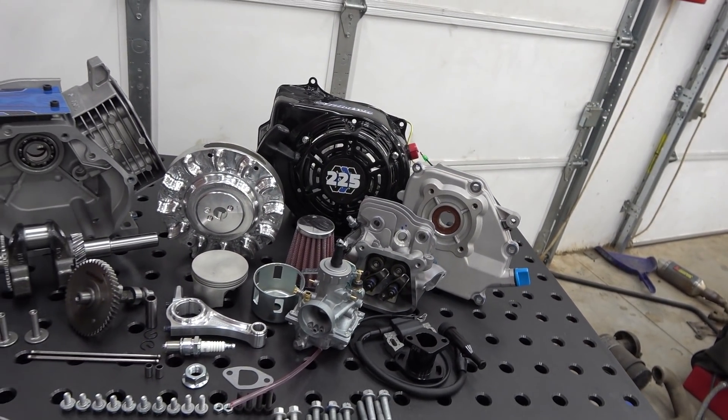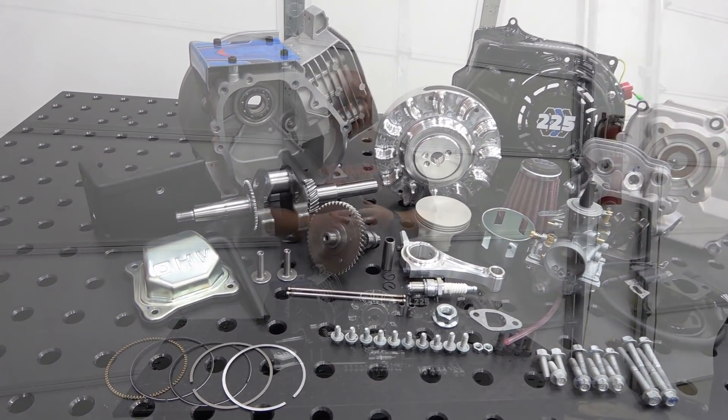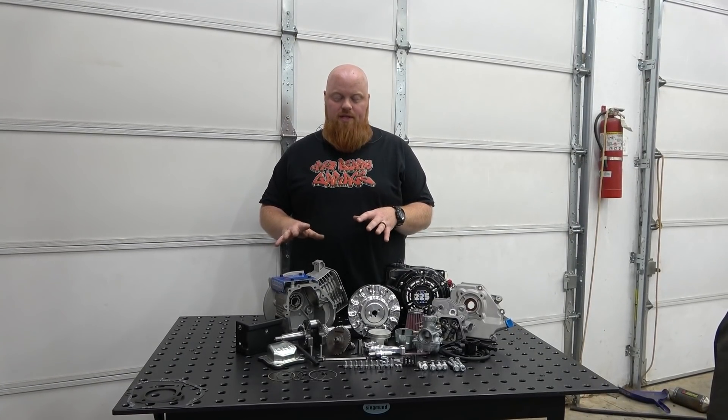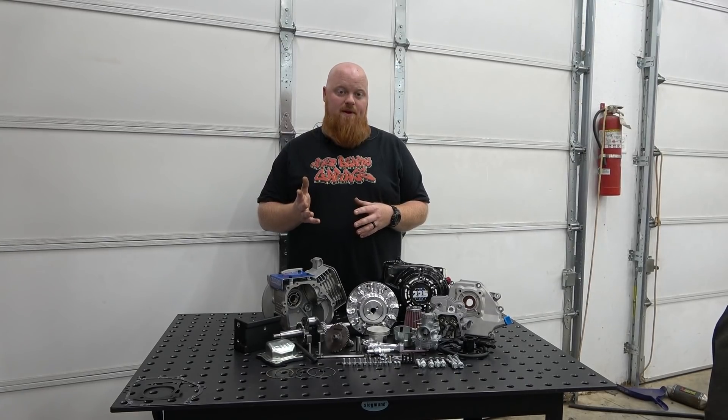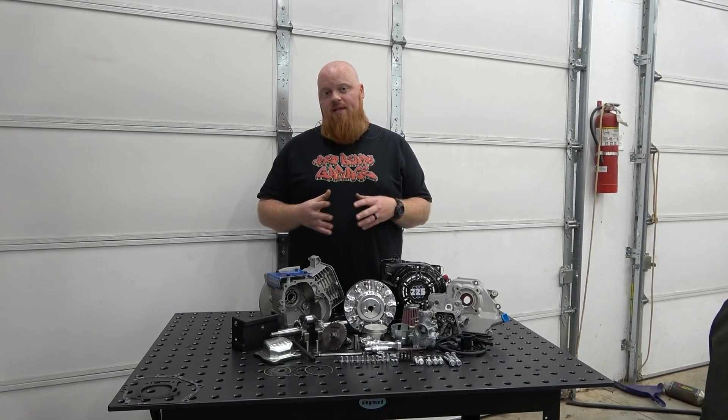Welcome back to Redbeard's Garage. I am Redbeard and this is a Tillotson 225cc kit from Go Power Sports. This is everything you need in a box to make awesome, safe fun power. Go Power Sports has handpicked every one of these components to give you an awesome experience. We're going to go through each individual part and let you know what comes in the kit.